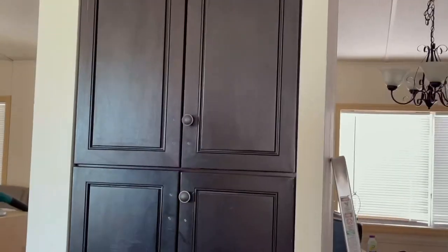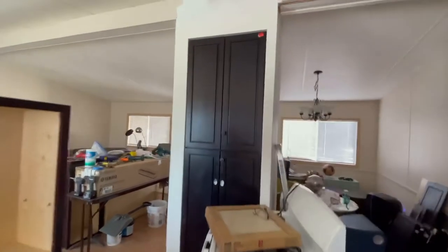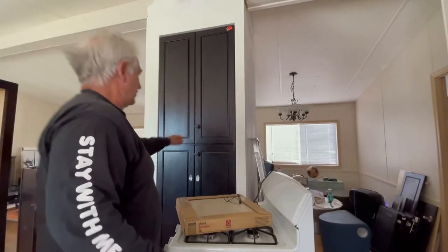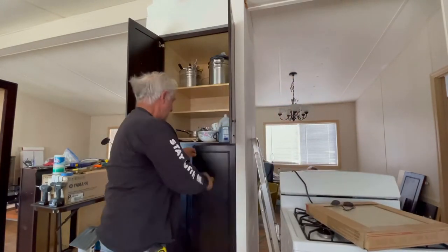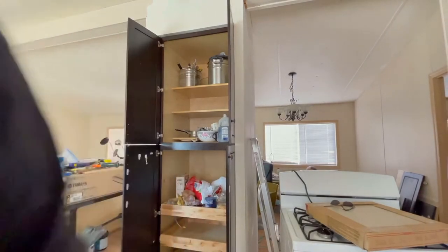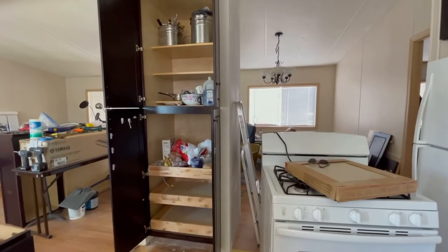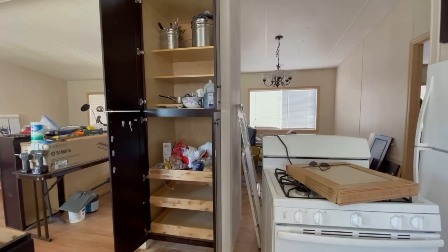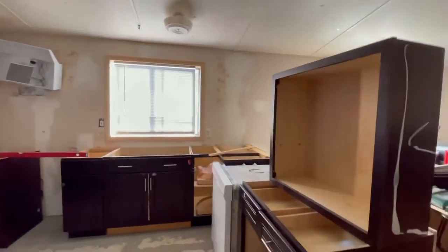If you remember, we built in this pantry here, which was a great deal. This is a built-in pantry with a slide-out. If you guys are in a pinch, you can look for situations like that to help you out. Bathrooms — usually you can get a good deal on the cabinet too.